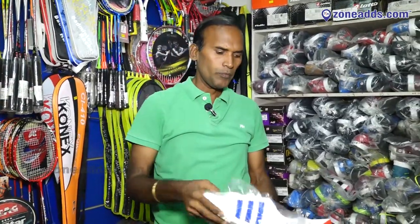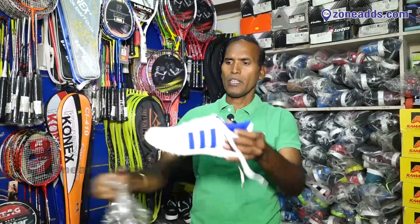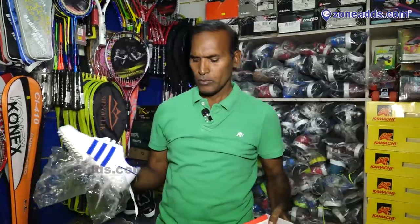The shoes come in 5-6 models. The kit brands available include BDM, SJ, Sigma, SS, and different kits.